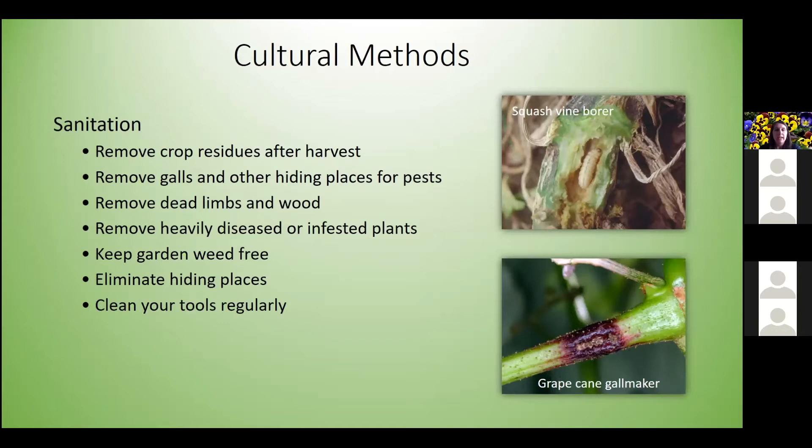Sanitation practices help with both disease and insects. Remove any crop residue after harvest, remove galls and other hiding places where pests overwinter, and remove dead limbs or wood from fruiting plants. Remove heavily diseased or infested plants — sometimes it's best just to pull them out. Keep your garden weed free to eliminate hiding places, since weeds serve as host plants for many insects. Also clean your tools regularly.